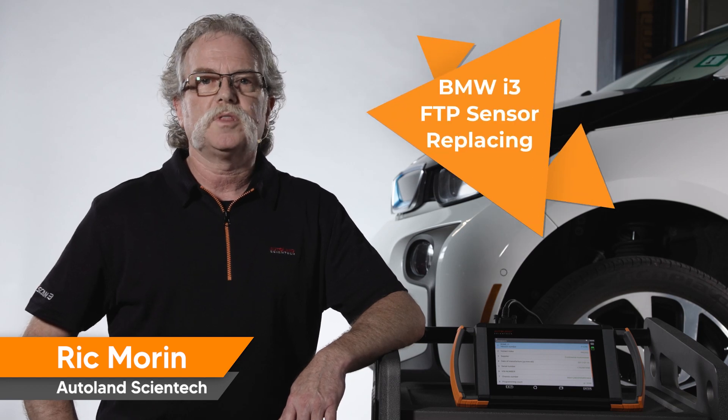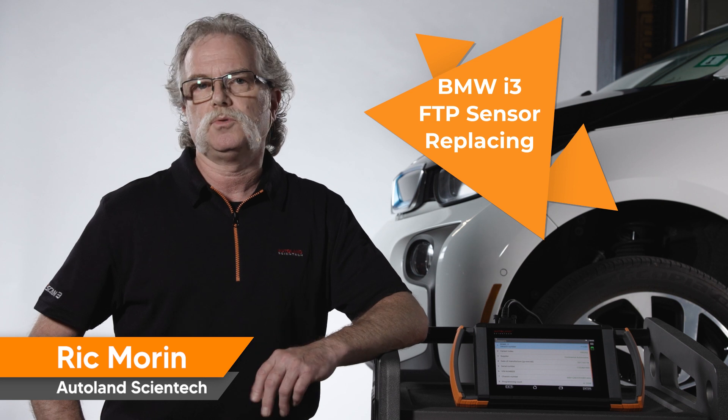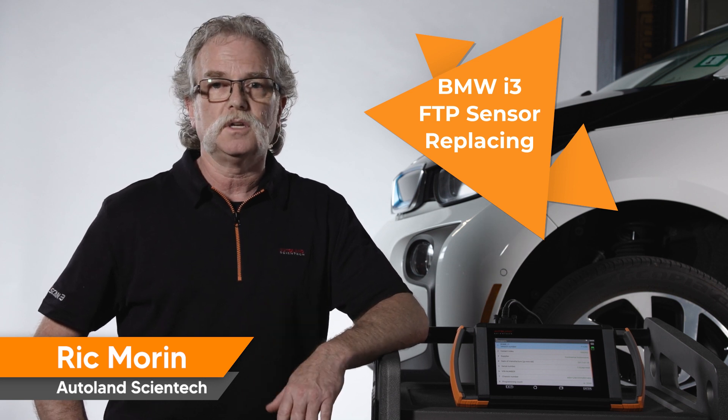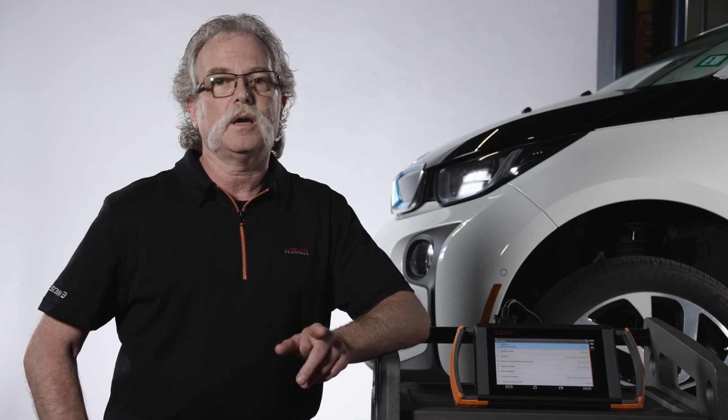BMW i3 models with a range extender have a small gas engine and a small fuel tank to increase vehicle travel distance from 150 miles to 200 miles per charge. Inside the range extender fuel tank is a fuel tank pressure sensor. BMW states the sensor is a combination pressure and temperature sensor.